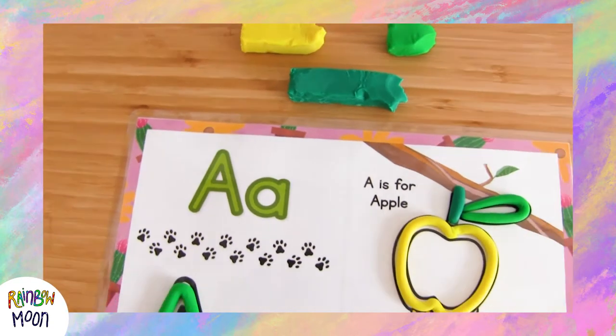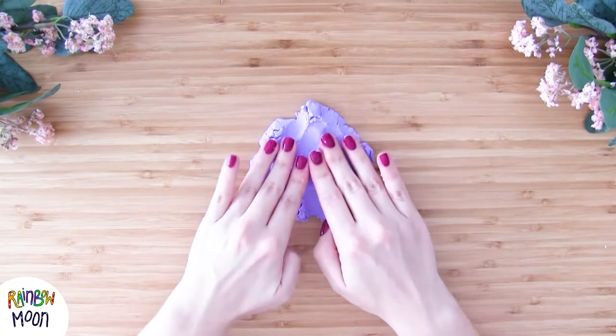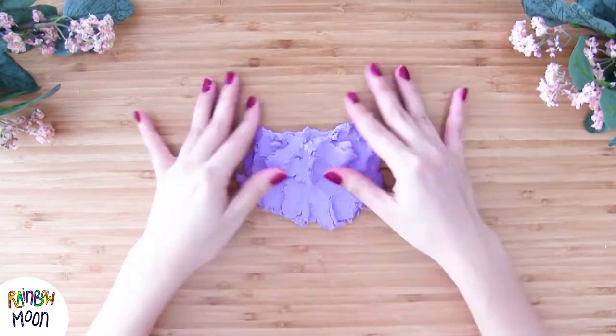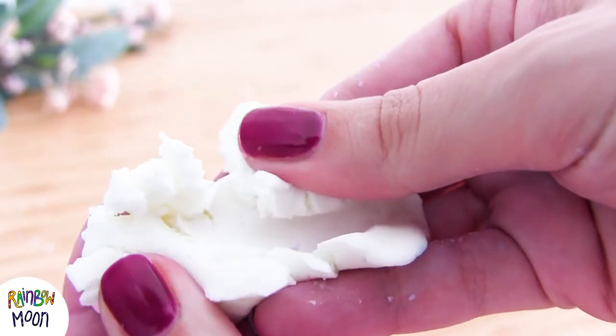We love them and we hope that you do too. We left the link to get them in the description box of this video, and you can use them with normal play-doh, with this dough that we created today, or with the two play-doh recipes that we already shared with you some time ago.